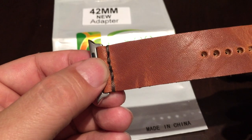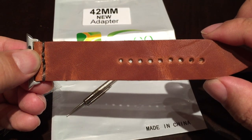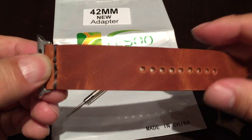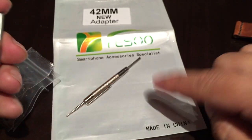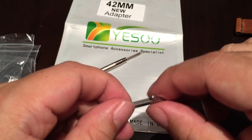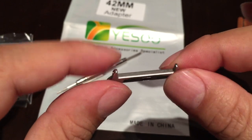Your choice depends on which Apple Watch you have, but keep in mind: if you've got the 42 millimeter, you'll have to deal with a 24 millimeter wide watch band. This one is straight — 24 millimeters end to end — but you can certainly get one that's tapered, 24 millimeters up top down to 22 or even 20, if that's more your style. Peter Von Panda checking out the YESU — smartphone accessory specialist — Apple Watch band adapter.